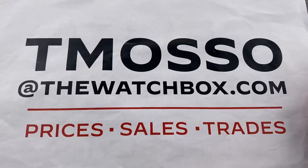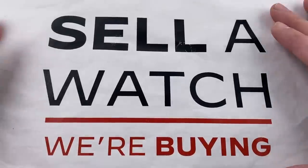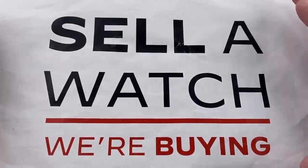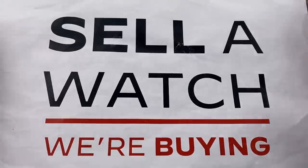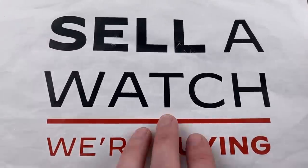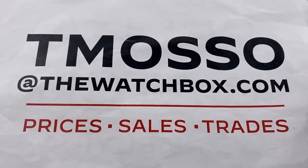I have all of the answers, plus extra photos, boxes, papers, and accessory set information. I'm always looking to build inventory. If you want to sell a watch or an entire collection, reach out to me at the same address. One watch, the full collection, or maybe a trade. We pay cash, we pay fast, we make it easy. To buy, sell, or trade, reach out to tmaso@thewatchbox.com.